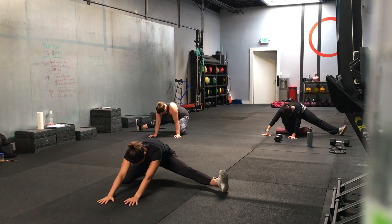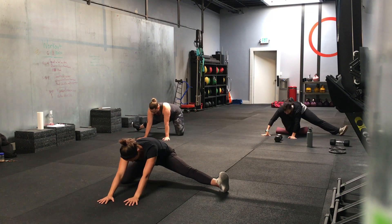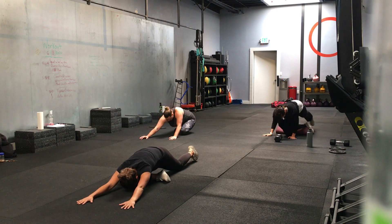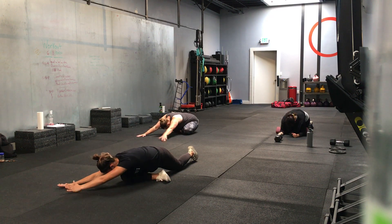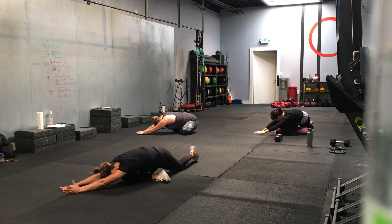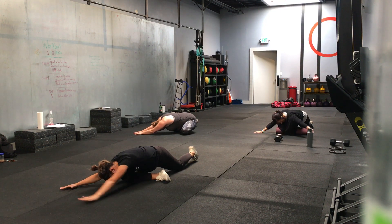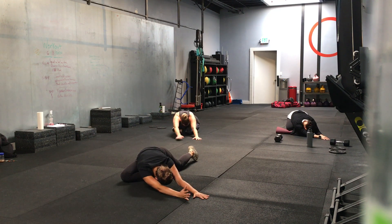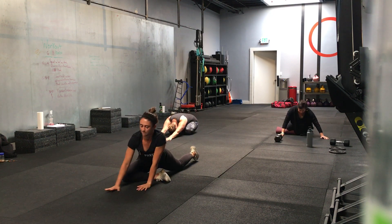Couple more reps. Take that foot that's out to the side and kick it back. Holding there, couple seconds. Hands out to your right as far as you can. Hold it there. One big breath in and out. Hands all the way to the other side. Back to the middle, and then you can push yourself up.